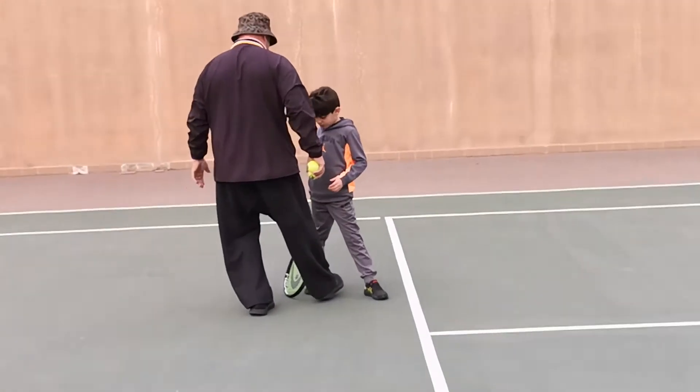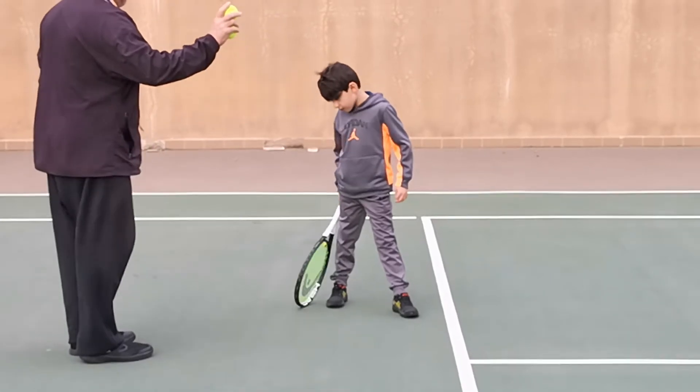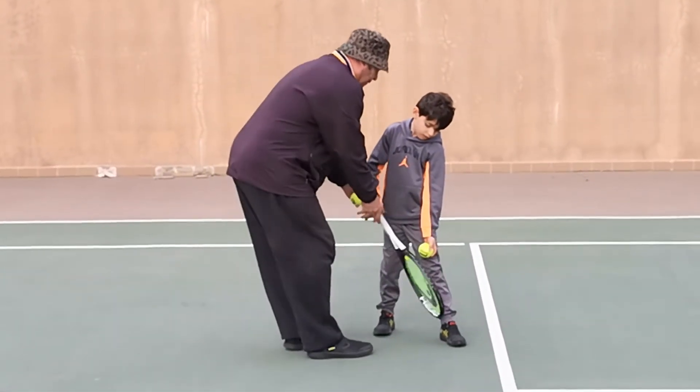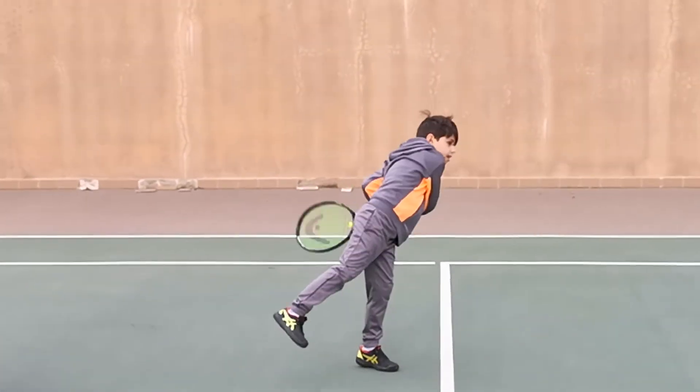It's a little too far. Perfect. That was good, that was good.